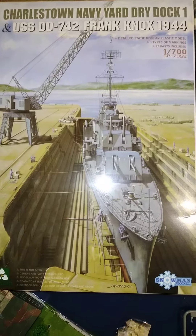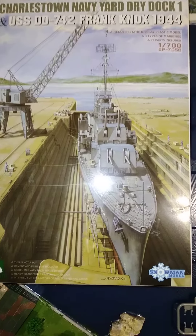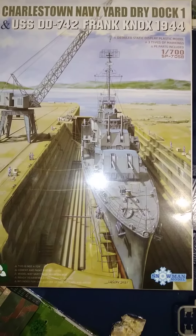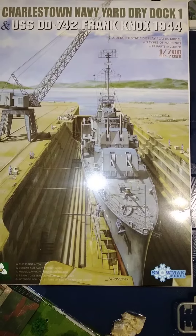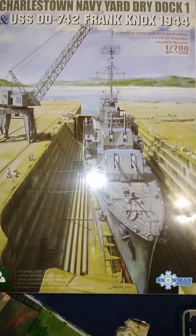Hello, welcome to another video from the Southwest Modellist Collective. Today's video is the USS Frank Knox, which is a Gearing-class destroyer from the US Navy, and the Charleston Navy Dry Dock 1, which is where it was assembled or refitted.